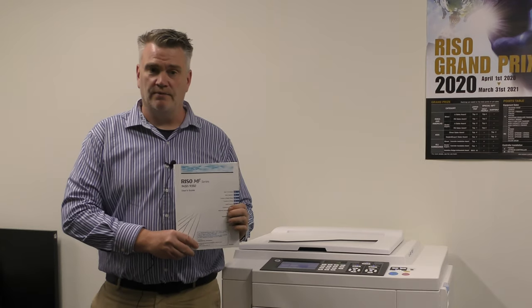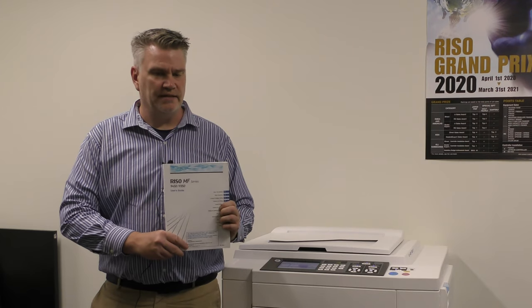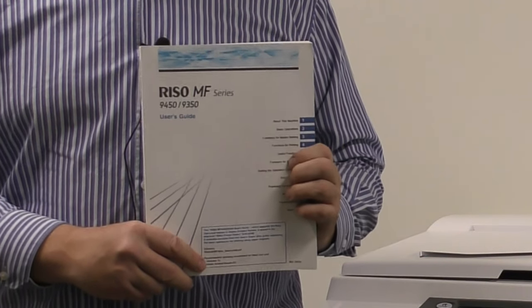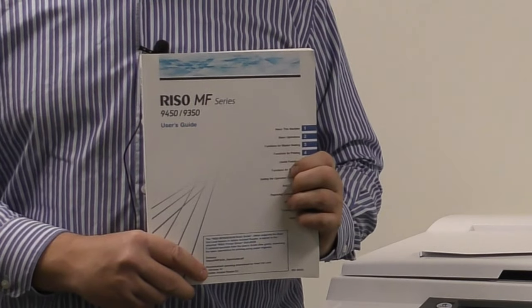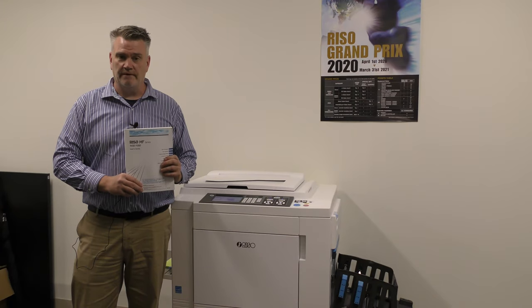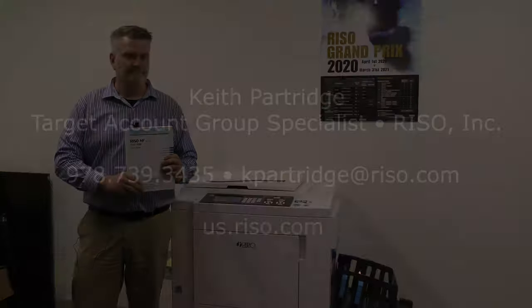One of the last most useful tools we have for the Riso duplicator is a simple one — it's the user manual. A lot of people don't take the time to read their user manuals. I recommend reading it with the Riso duplicator: not only is it going to answer your questions, it's actually going to let you know a lot of applications in this machine that you didn't know were there. It's an easy, quick read. If you have any other questions, feel free to call us at Riso Inc. Again, my name is Keith Partridge — my contact information will follow. Thank you.